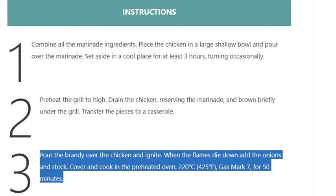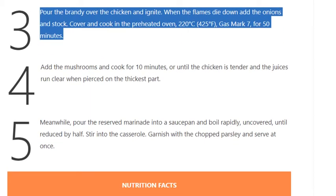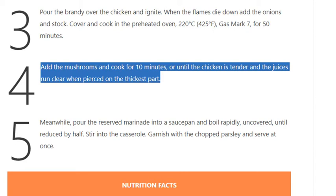When the flames die down, add the onions and stock. Cover and cook in the preheated oven at 220 degrees Celsius (425 degrees Fahrenheit, gas mark 7) for 50 minutes. Step 4: Add the mushrooms and cook for 10 minutes.